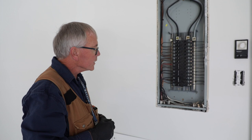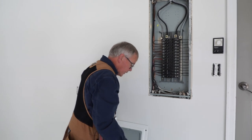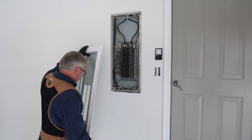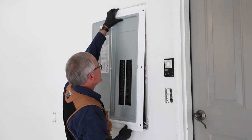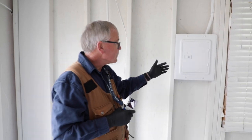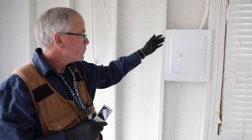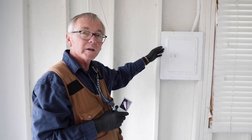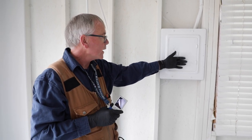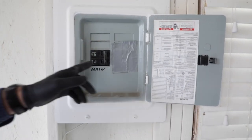That pretty much concludes our interior examination of the main panel. We're going to put the dead front back on — always remember safety during your inspections. This is energized equipment, so keep your clients back at least 10 feet from this location. Now we're going to take a look at the main shutoff for the distribution panel. This particular main is on the opposite wall from the distribution panel in the garage. We'll do the backhand test right away, open it up, and we can see that we have one main breaker in here.